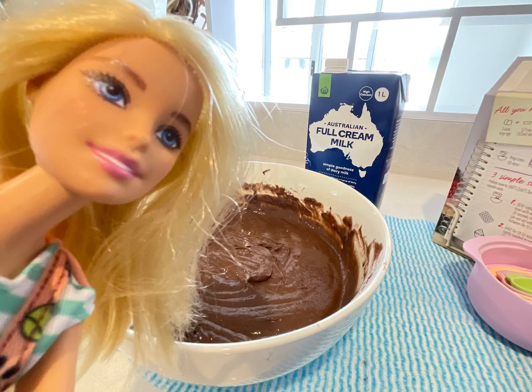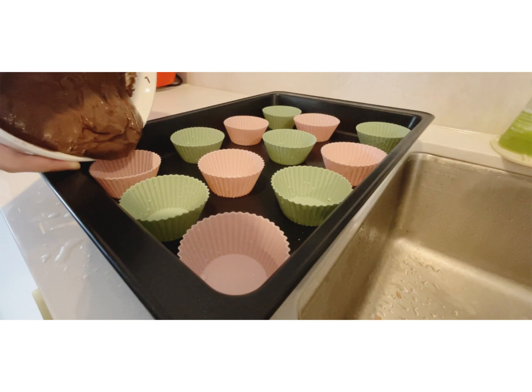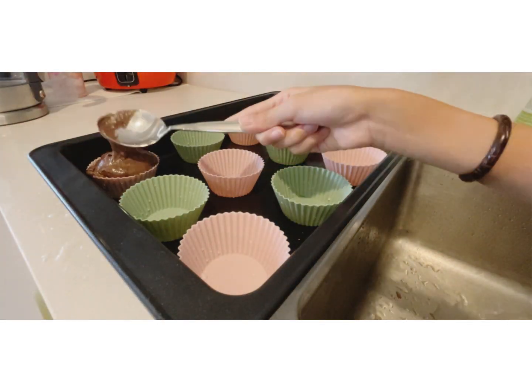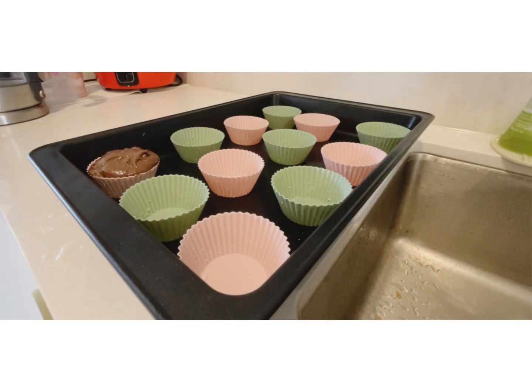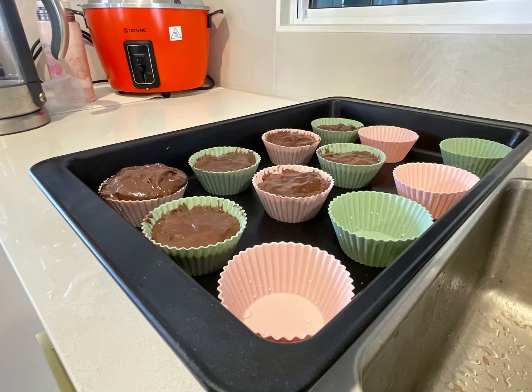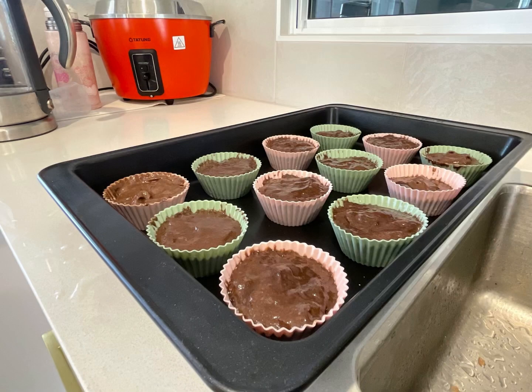Time to pour it into the cupcake liners. Okay, so now we'll be starting to put them into the cupcake liners. Make sure it's not too full like how we did — we put too much so that's why it looks overflowed. So don't put too much of it, or else you won't have enough for the other cupcake liners. So just be careful when pouring the cupcake mix.